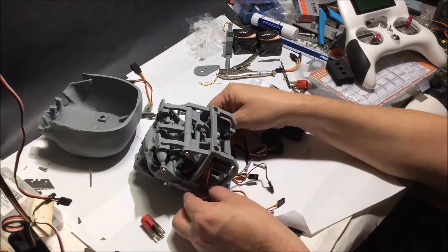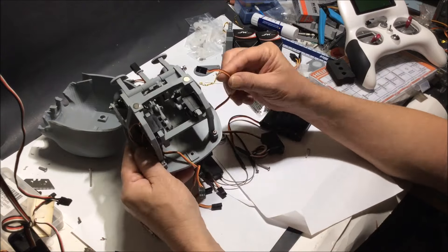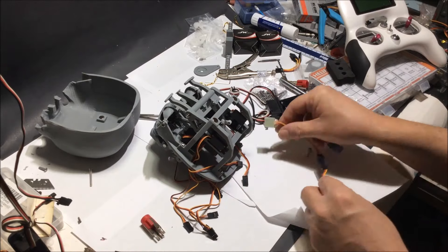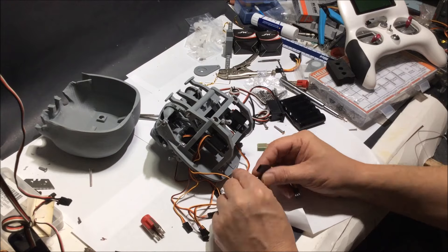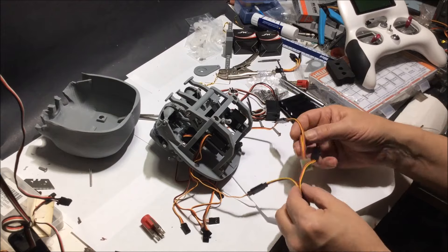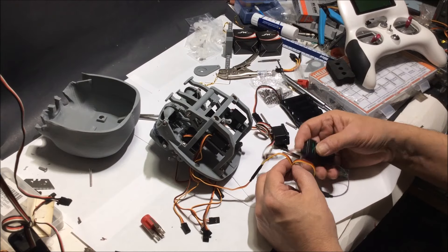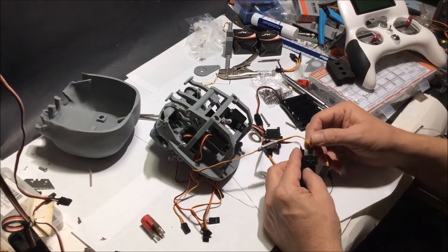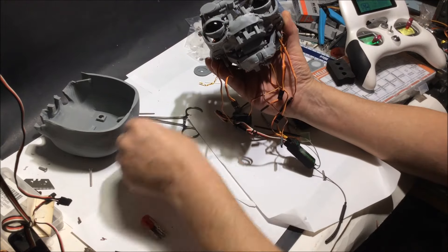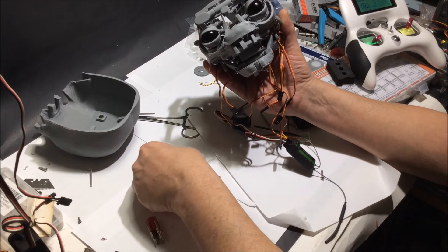Here I'll set up some of the blink mechanism. Something important about setting all this up — you must always center your servos without the arm on first. But as soon as you get that set, you're okay.